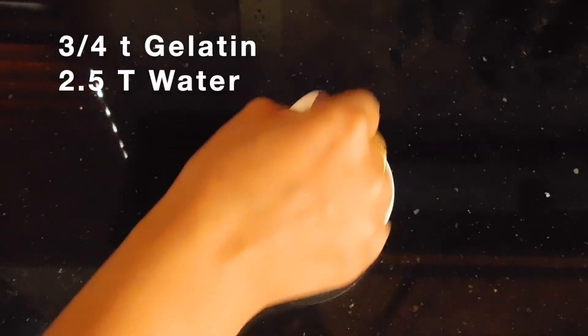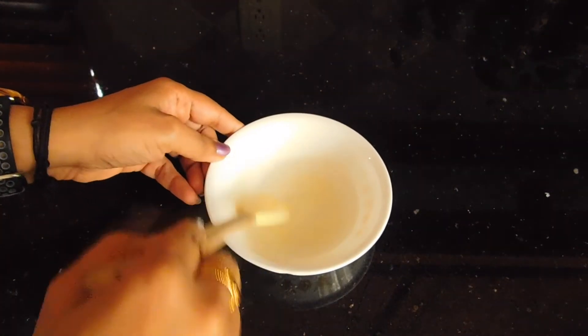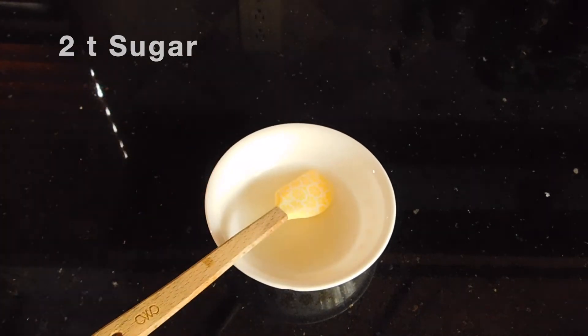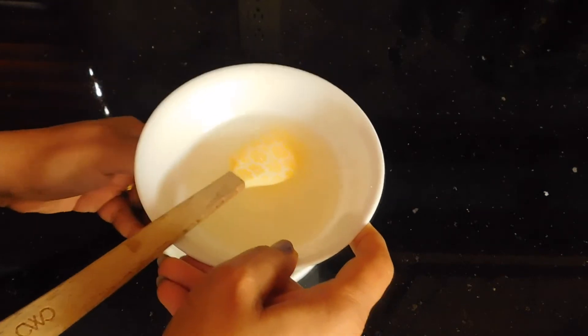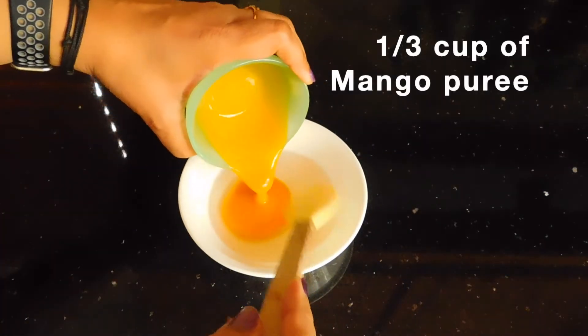The top layer uses 2 teaspoons of mango jelly. Add a teaspoon of gelatin and mix with 2 tablespoons of water. Mix it all together in a bowl and stir it well.